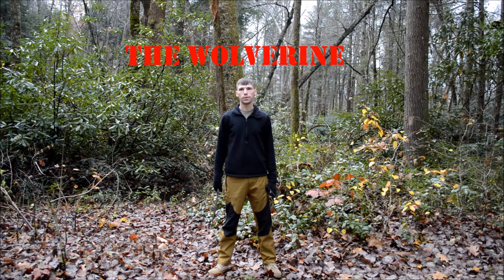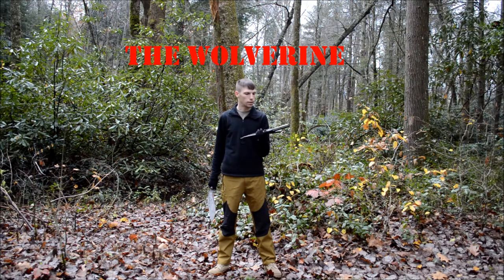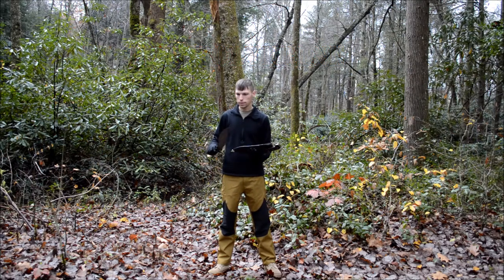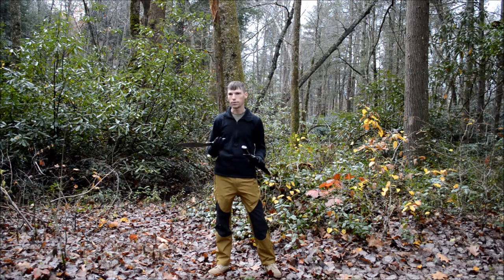Welcome back everybody to another episode with Draws Horseman. Today we're going to be talking about the Wolverine, which is a very unique design — something that is based upon an original 1921 piece that I have in my personal collection. This was used by the Chindits in World War II and pre-World War II, fighting against the Japanese in the jungles of Burma and even parts of India. Let's get started on the specs and look at this awesome beast of a knife.